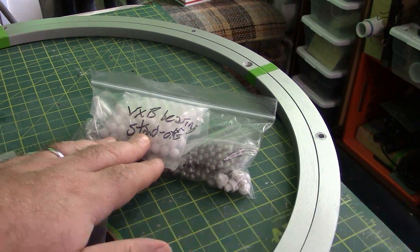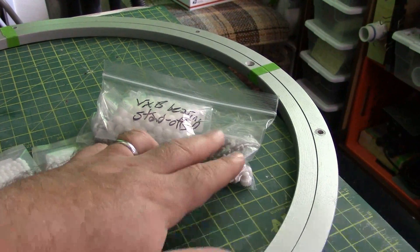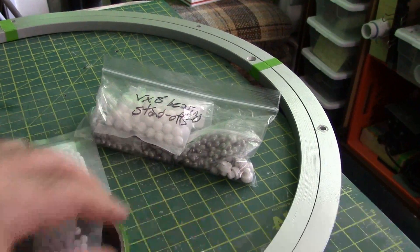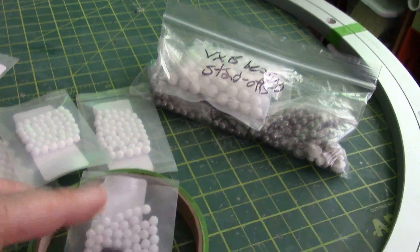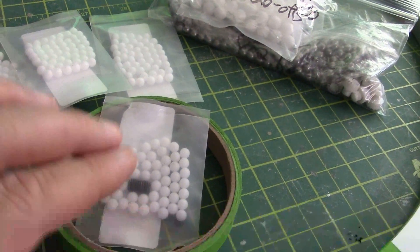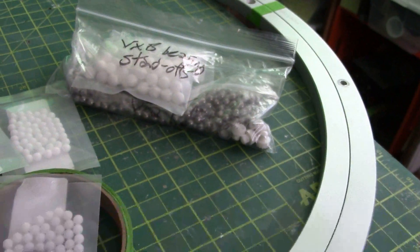I had bought 100 of the 5/16ths size before calculating what I would need, and I got the quantity wrong because I had the size wrong. It's really 3/16ths, which is slightly smaller than 5 millimeters, but wherever I looked I could not find a 5-millimeter bearing.